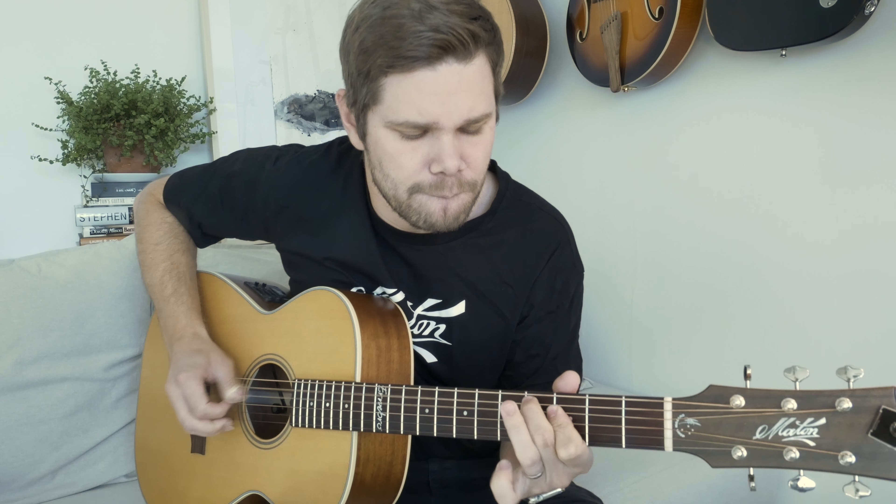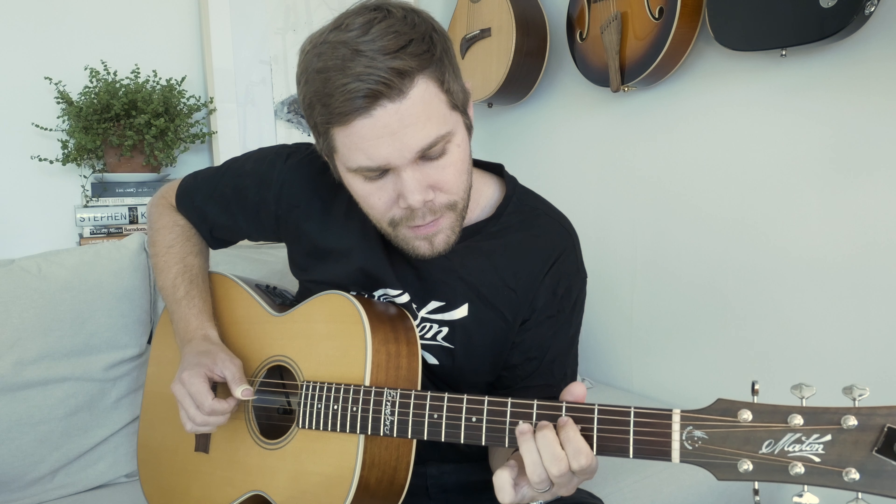One and two and three and four and three. So it's kind of a... The first part of that lick is actually the kind of typical Brent Mason lick.